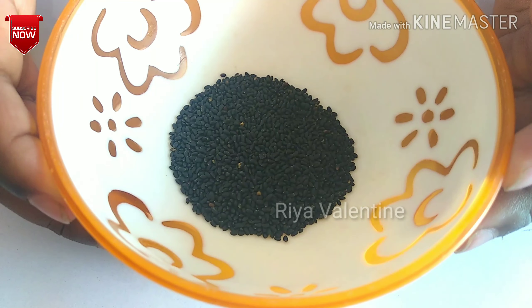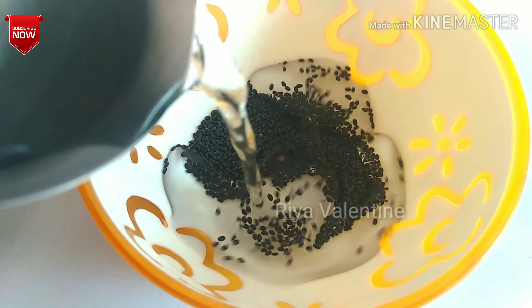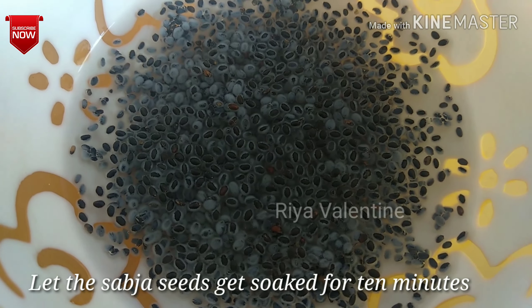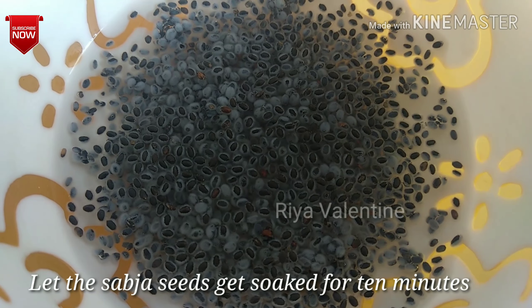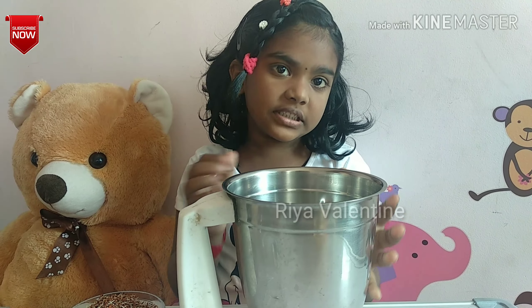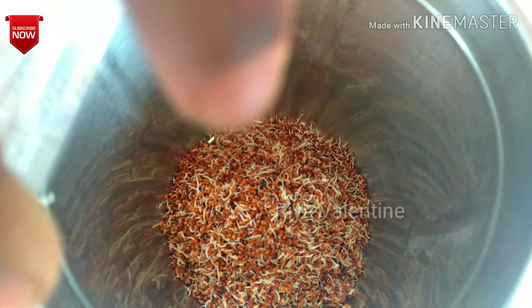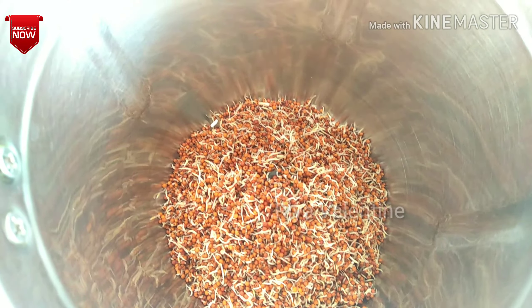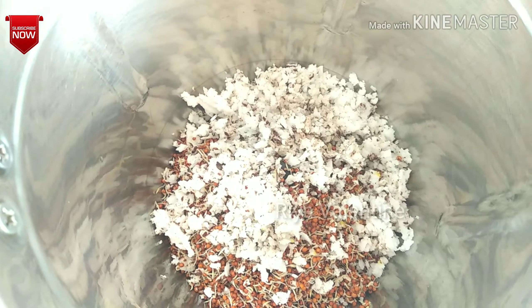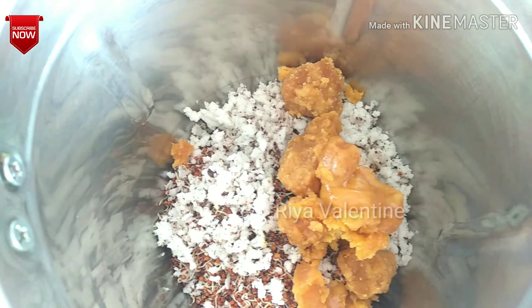First take some chia seeds and pour some water. Then take a blender and put some ragi, and coconuts, and jaggery, and cardamom powder.